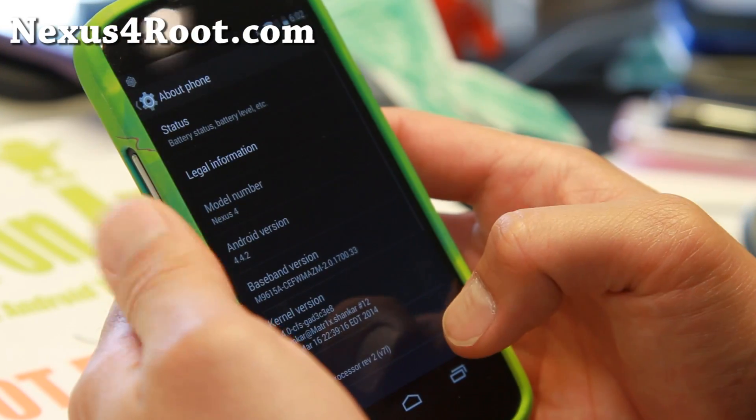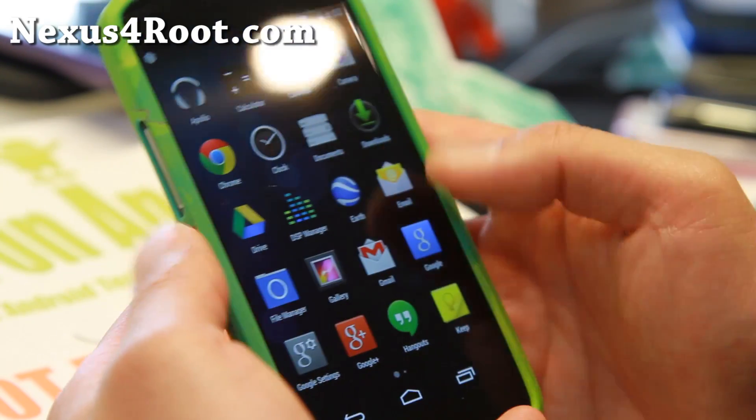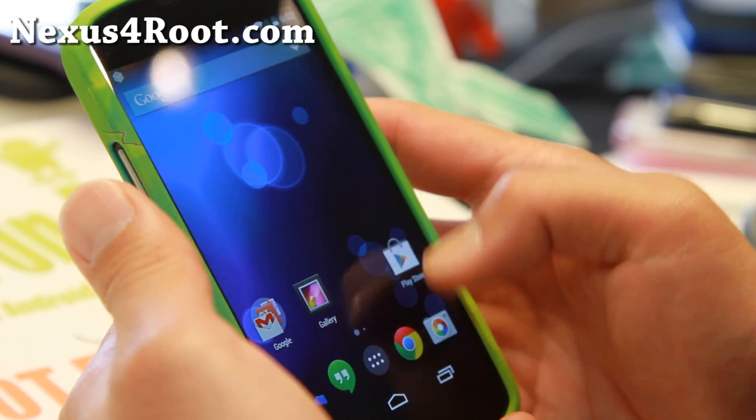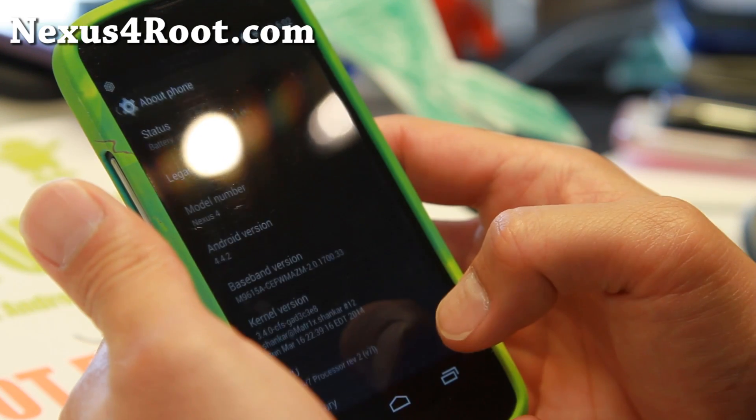I've also got, for kernel, Matrixkernel, which seems to give excellent battery life on this ROM along with great performance. C-ROM comes with the latest Google Camera and the latest Android 4.4.2, of course.